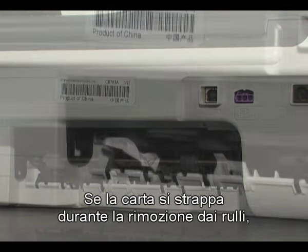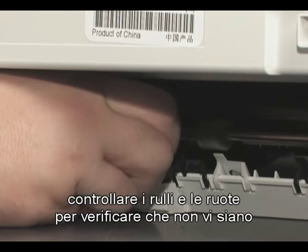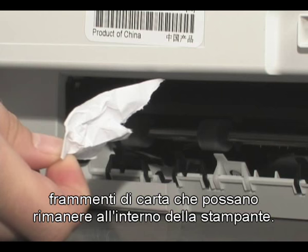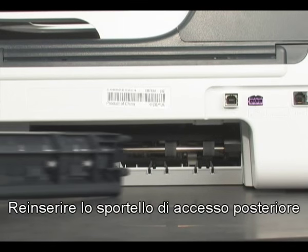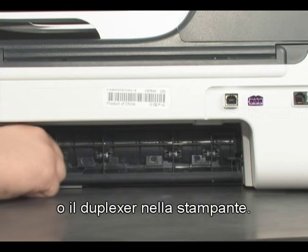If the paper tears while removing it from the rollers, check the rollers and wheels for torn pieces of paper that might remain inside the printer. If any torn pieces remain, more paper jams are likely to occur. Reinsert the rear access door, or the duplexer, into the printer.